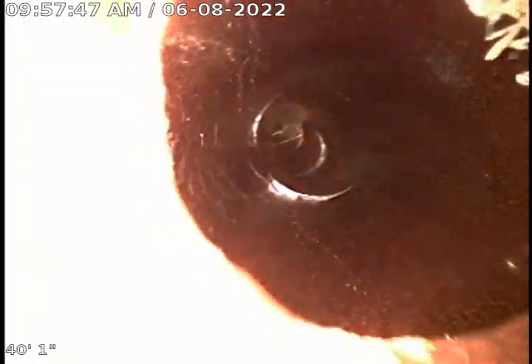That's six inch clay. Now we're in the four inch right here. That's the four to six transition. It's about 40 feet out.